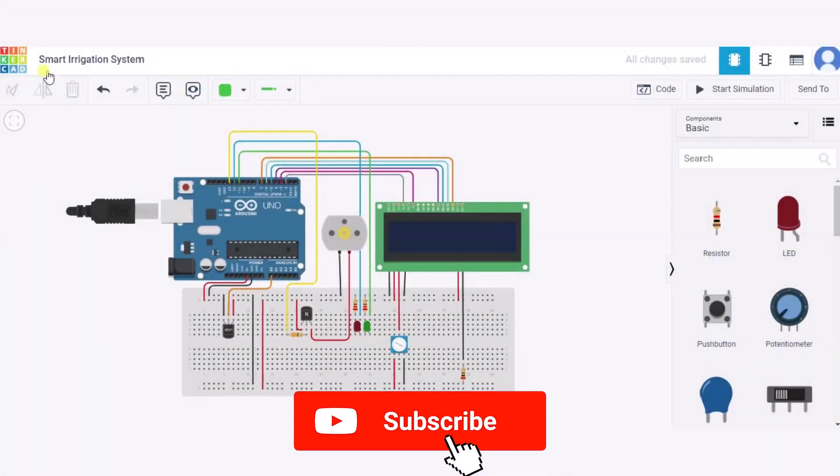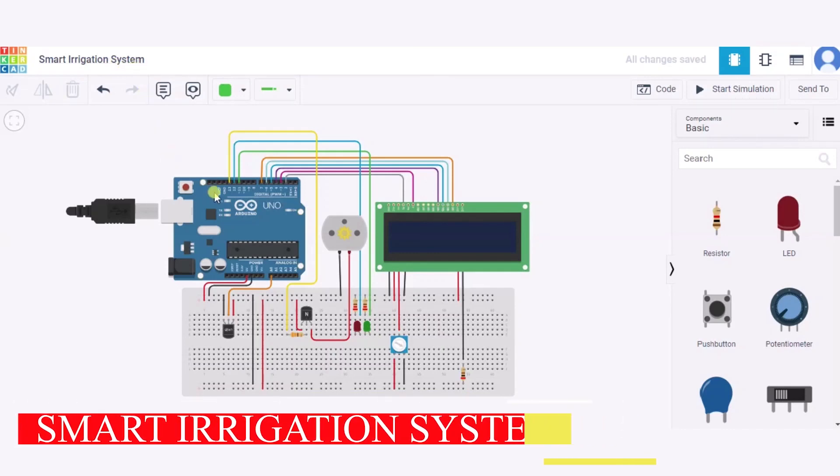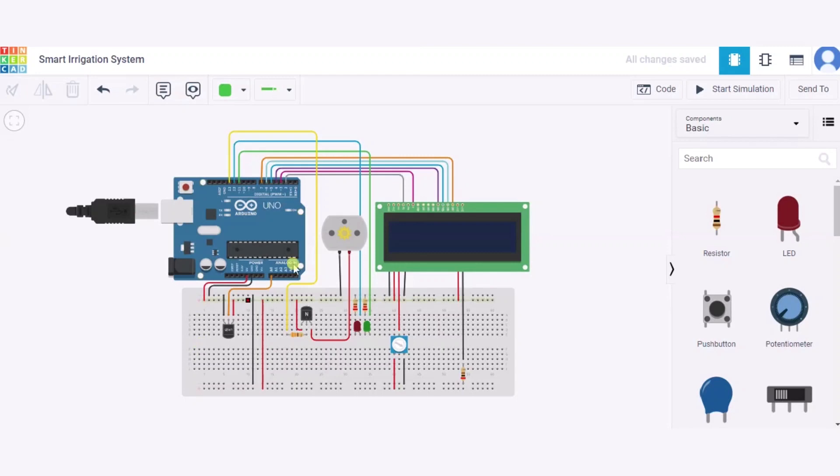Hello everyone, welcome to my project ideas channel. Today we will learn how to make a smart irrigation system. For this we need one Arduino, one small breadboard, one LCD screen, one DC motor, one NPN transistor, one potentiometer, two LEDs, two resistors, four resistors, and one temperature sensor.